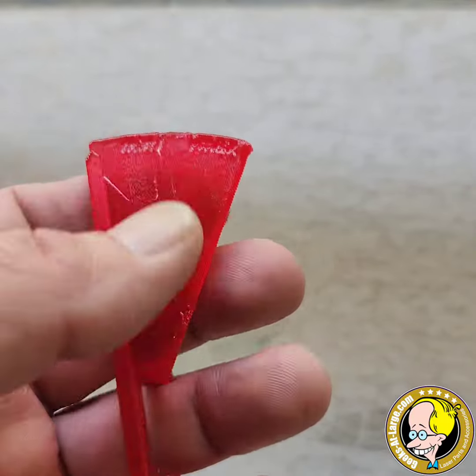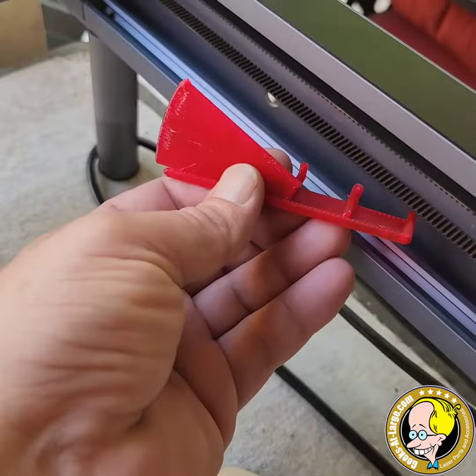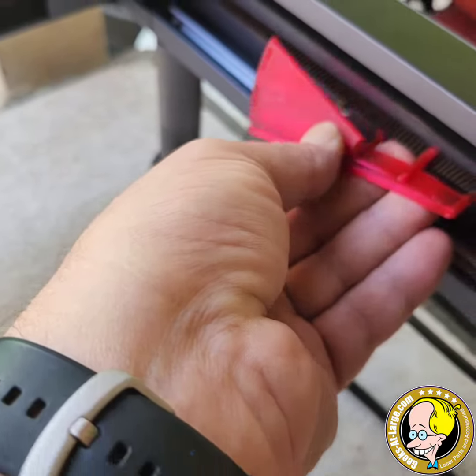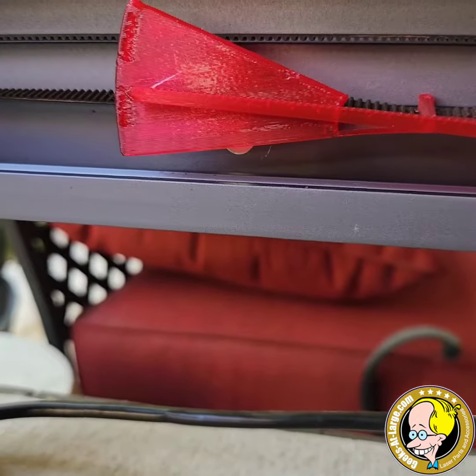So how does this go? Forgive me, I'm going to try and do this one-handed. It goes like this, then over, and then under again like so. And we can see here —